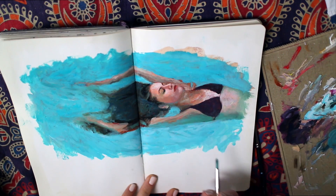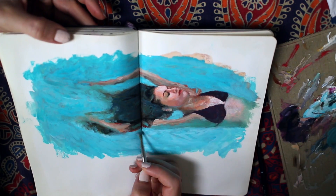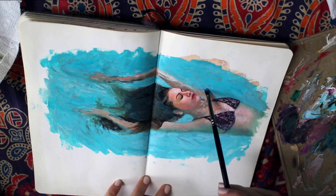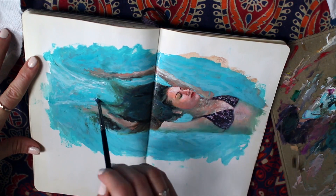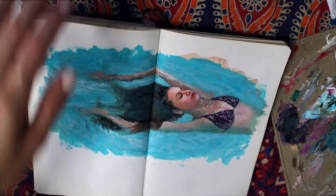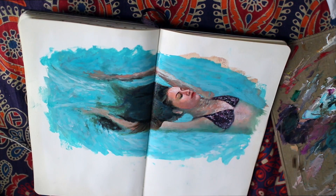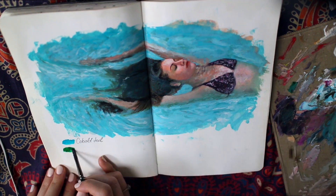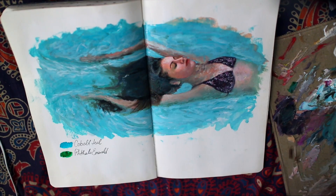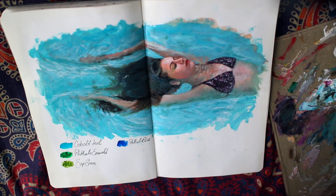I've been working predominantly with pool water — something very blue-toned and man-made. Now I want to explore more natural bodies of water: lakes, the ocean. I want to explore the more natural side of things, which will present the opportunity to paint much different colors, different distortion and lighting. It's going to be a whole new challenge that I'm really excited about — that's the next step I want to take in my art, while continuing the other work I create as well.